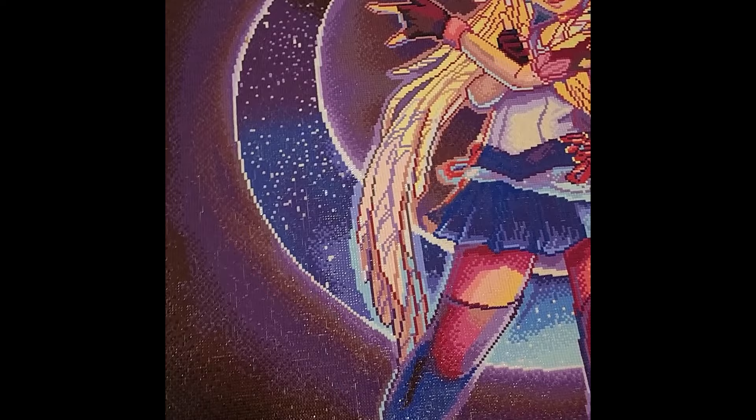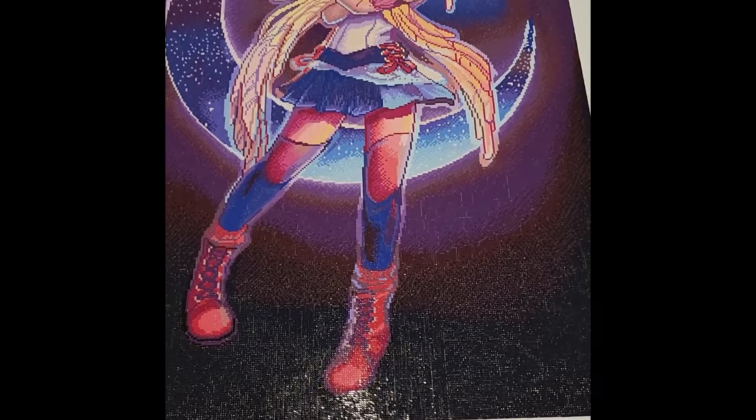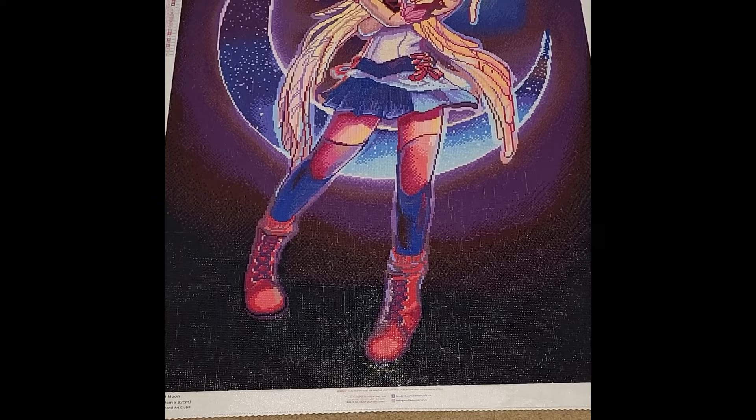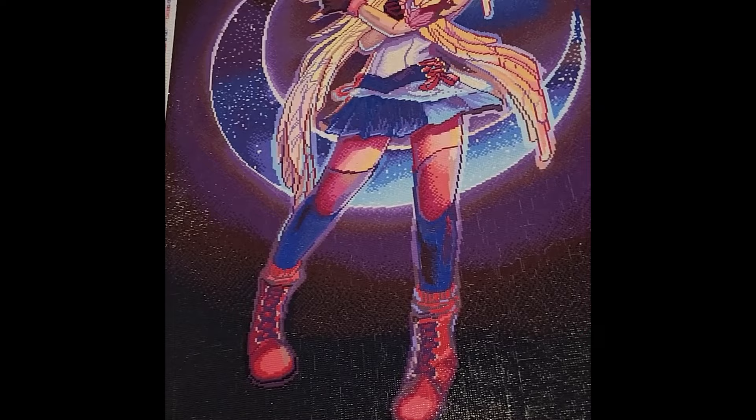The moon is very well defined and I love the little stars peeking through. Absolutely beautiful piece. I started this on January 24th, 2023, and finished on March 9th, 2023, so it took me a little over a month to complete. It was a lot of fun and absolutely stunning.